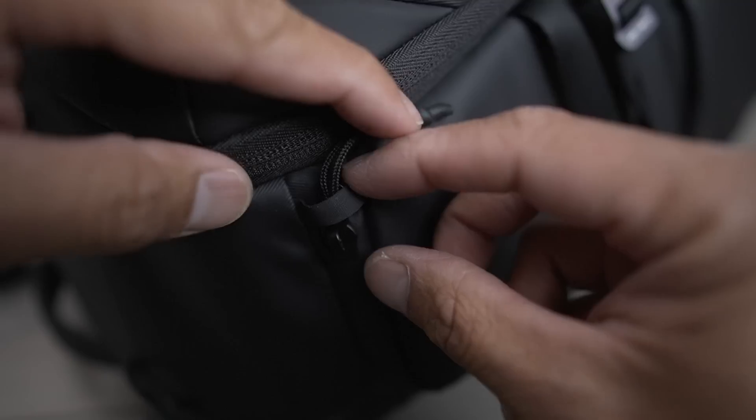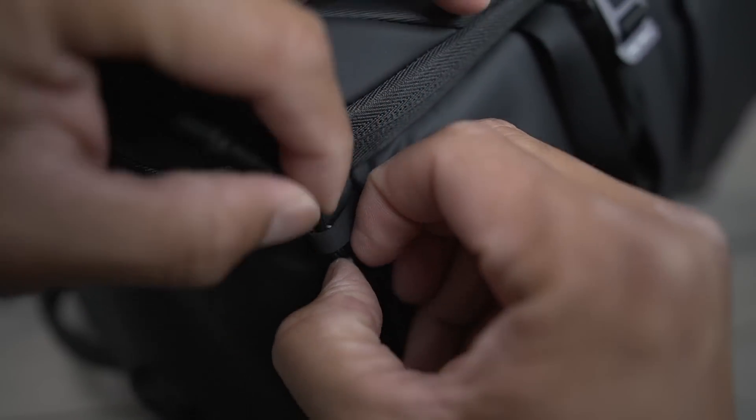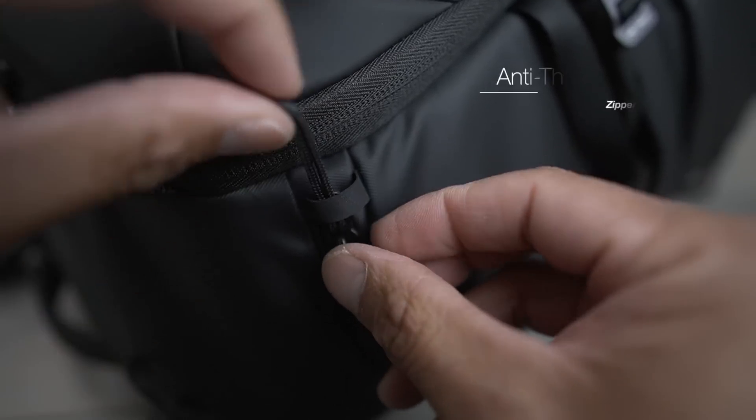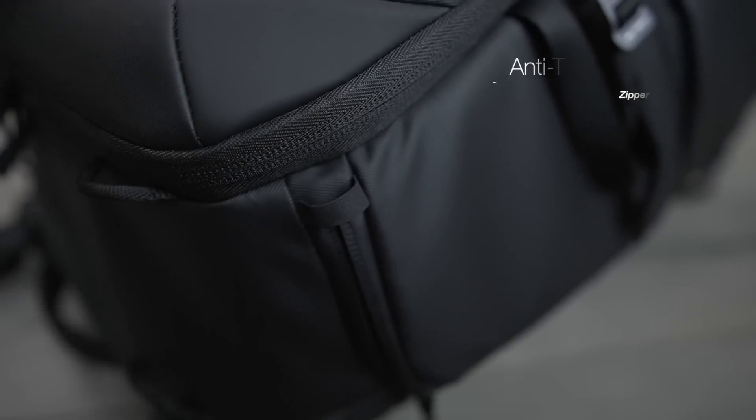As you start using the bag more, you find little hidden gems — like these small rubber hooks around the zippers. I didn't understand what they were at first, but it turns out they're anti-theft zipper hooks. If someone tries to open your zipper, you actually have to pull this out in order to use it. Little things like that you start discovering that are really cool.